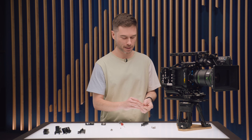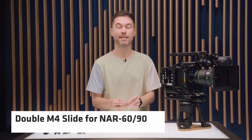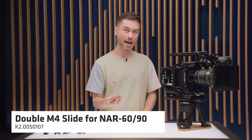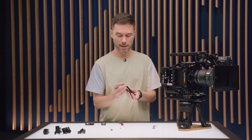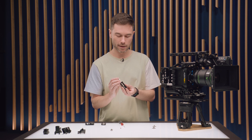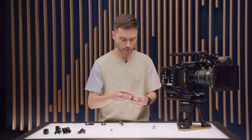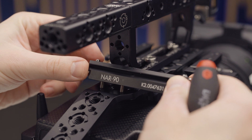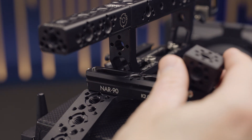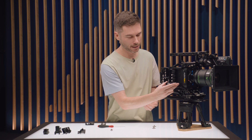The third mounting standard we're supporting is 2xM4 — the same standard as the RMB3 rod mounting bracket, which has been around a long time and came originally with the Alexa Mini. I can just slide this in here and put the safety stop screw back. This can't be lost, and then I can mount this anywhere with a pair of M4 holes, for example on the side of a side bracket.